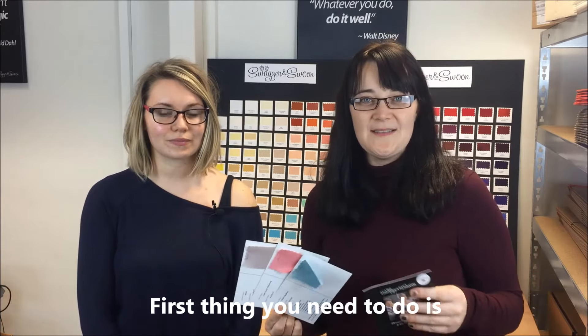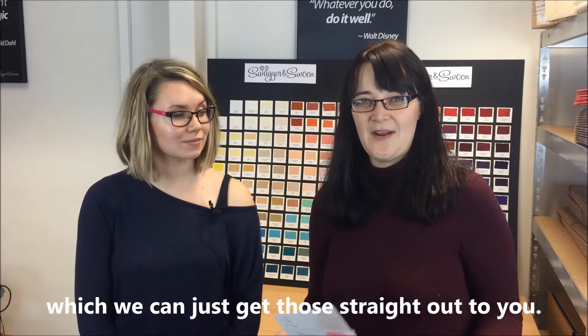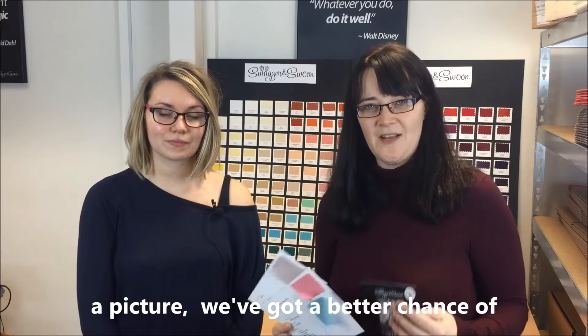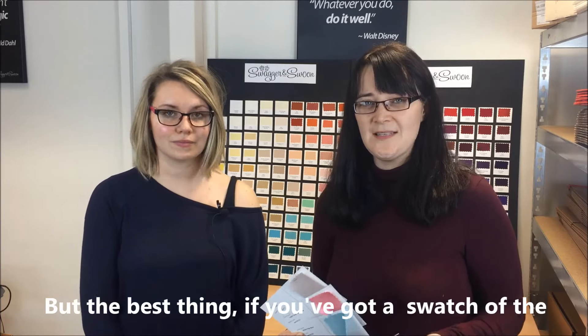The first thing you need to do is let us know which was actually the closest — we might have some really similar ones we can get straight out to you. Better than that, if you've got a link you could send us for the dress, or a picture, we've got a better chance of matching that up. Even better, if you can get the swatch next to it we can see how close it is.